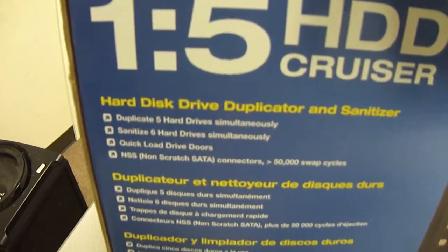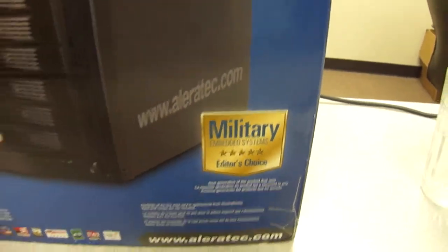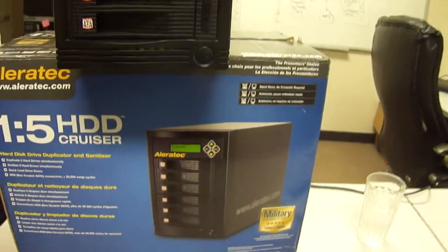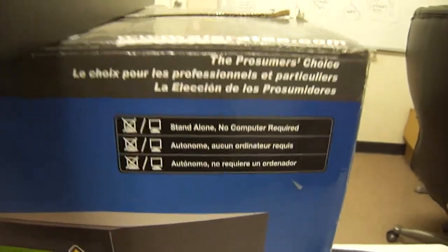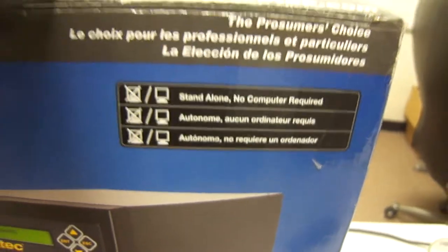I'm just going to give you a quick glance at what's on the outside of the box. It says military embedded systems, so it's editor's choice — it actually got a lot of awards. It's also standalone, no computer required, which I think is even better.